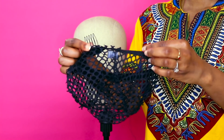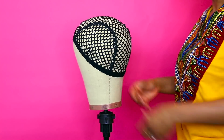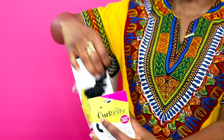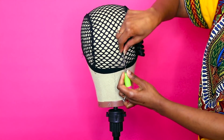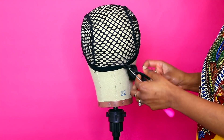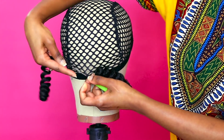First, we're going to position our crochet cap with the combs. This is how I place the combs — you can do whatever is more comfortable to you. With my crochet wigs, I like to start in the back first, doing a full row straight across. I insert the tool and attach the hair to the tool.